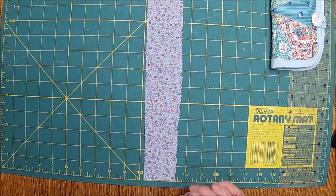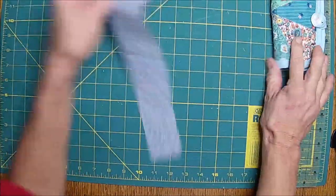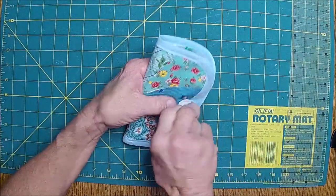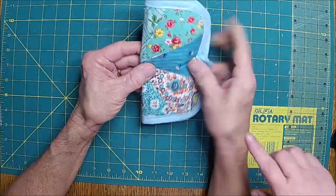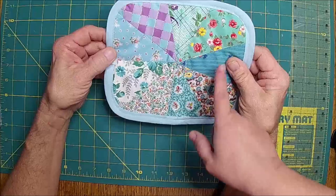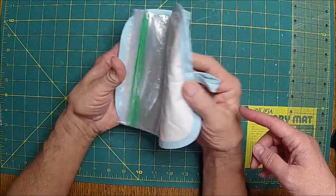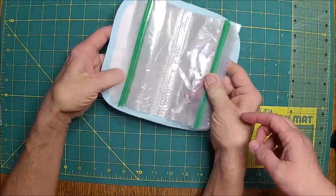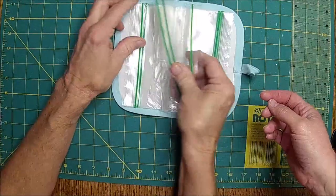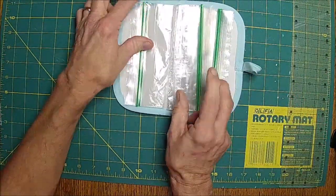Hi guys, it's Clint and Shell. My best friend gave me this beautiful thing — she did the quilting and everything. She put it in plastic bags and called it a jewelry catcher, and I was thinking wouldn't that be perfect for our ephemera?